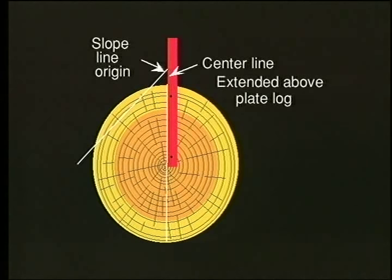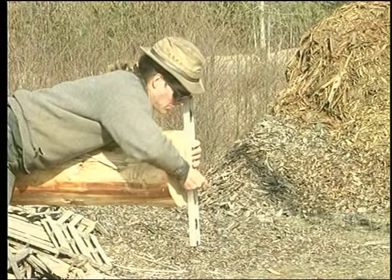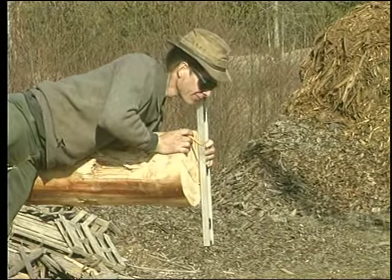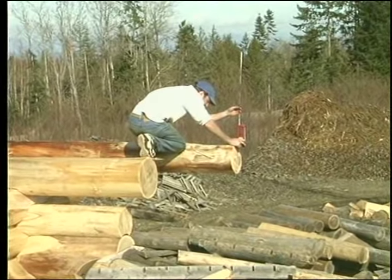If the plate log extends out from the wall for a long overhang, use a straight edge and a level to locate the height measurements. A transit or level set on top of the building can simplify this operation.